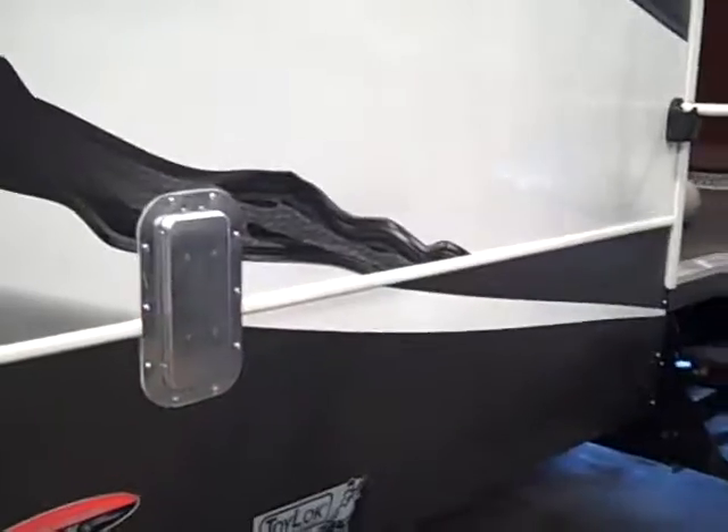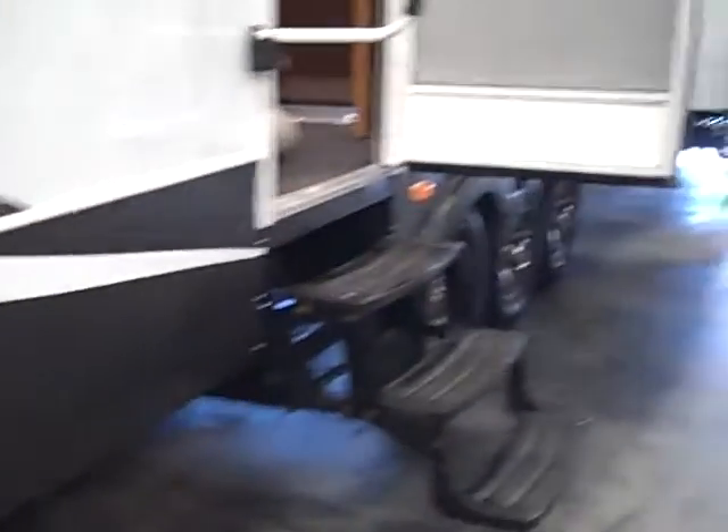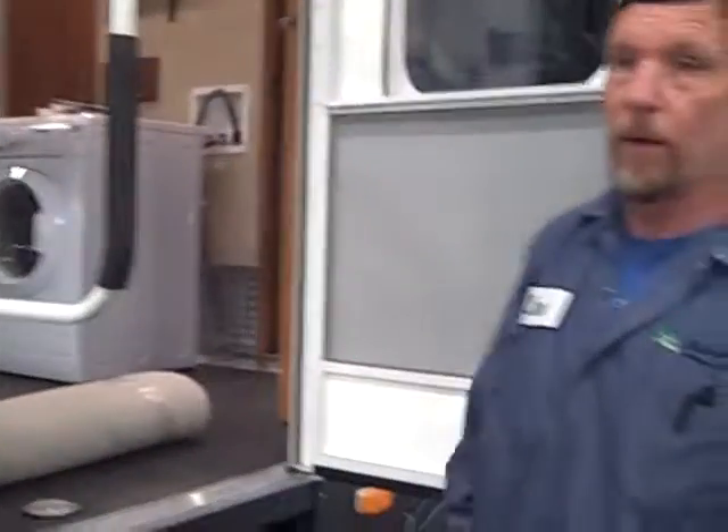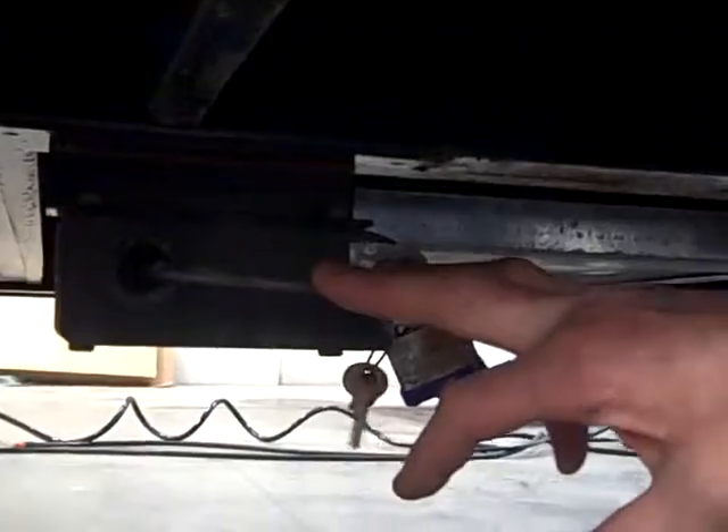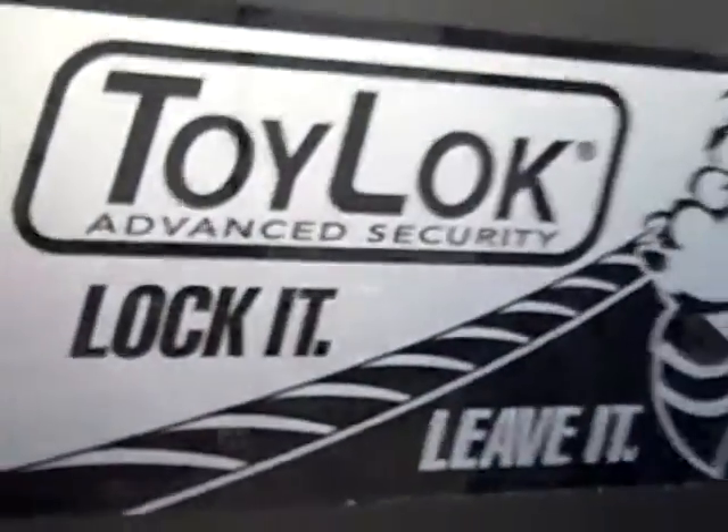This here is just one of the vents for the rear, and there's also another one in the opposite corner just to get cross ventilation for your toy area back here. Under here there is a cable hookup — you do have a lock and stuff, so you can lock your toys right to the trailer so nobody can be stealing them.